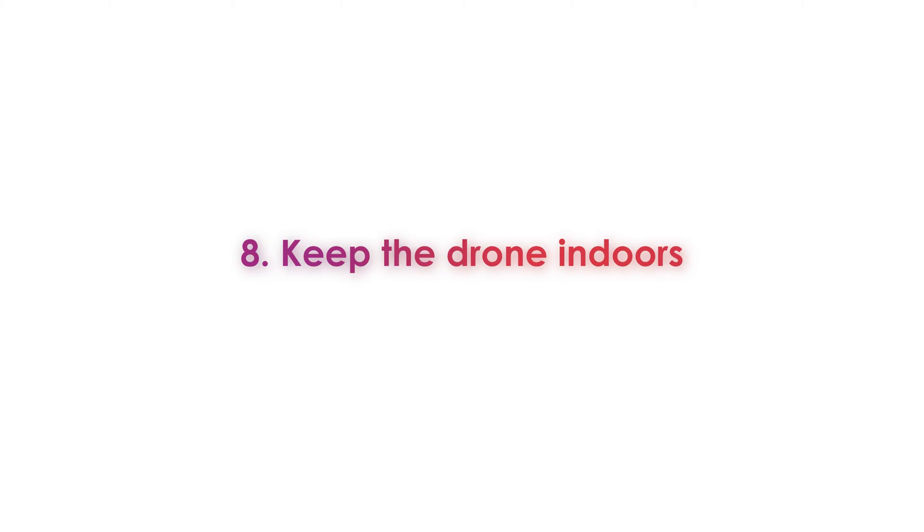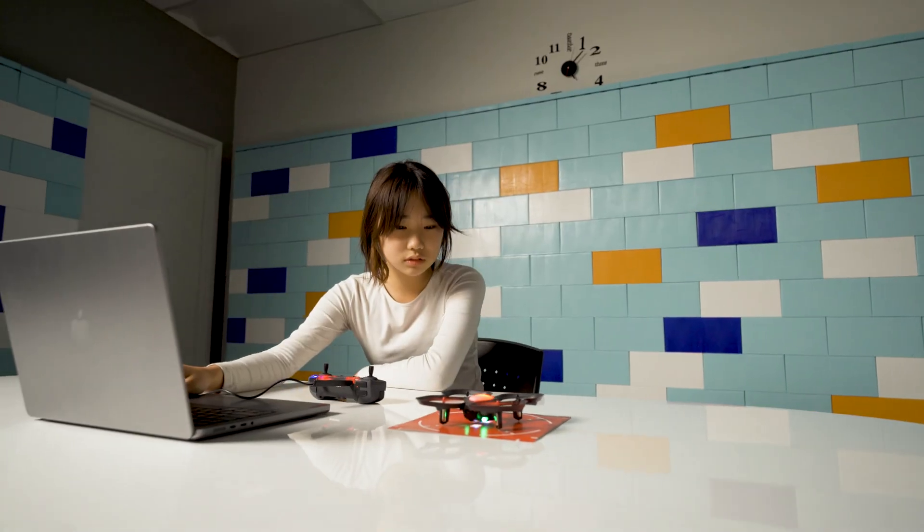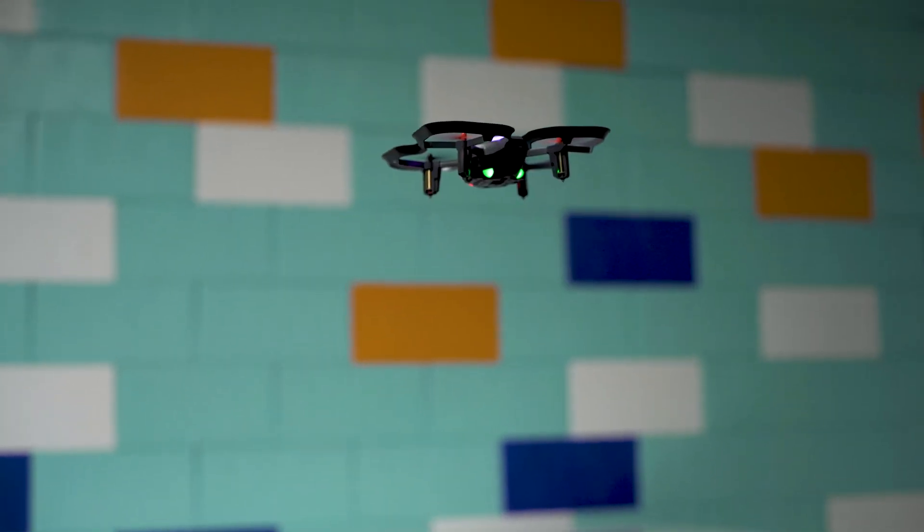Tip number eight. Last but not least, make sure to keep your CoDrone EDU indoors. It was designed for the classroom so it can't withstand very much wind. If you fly outdoors, you might lose your drone or get it stuck somewhere you can't reach. And that's it! Just keep these safety tips in mind to make sure your CoDrone EDU learning experience is fun and safe.